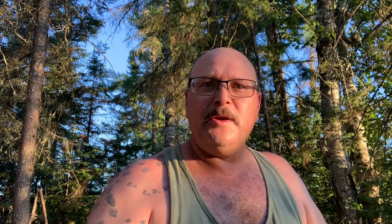Thanks for watching. I'll catch you on the next one. Don't forget to like, comment, and subscribe. Have a good one.